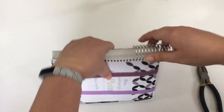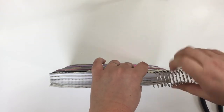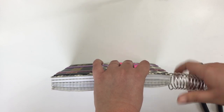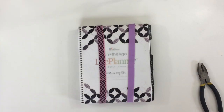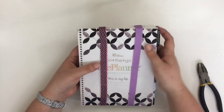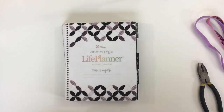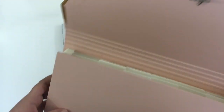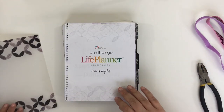The coil easily slips through all of those holes and none of those holes are being ripped. Obviously you want to keep those planner bands on if you are planning to recoil, but I am not going to be recoiling. I am going to be covering those holes and punching it for a binder, so I'm going to go ahead and take those bands off and separate my planner into piles.